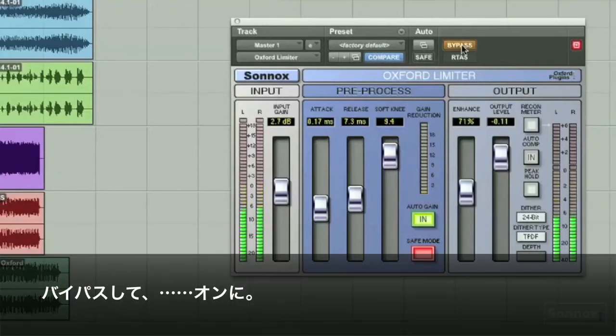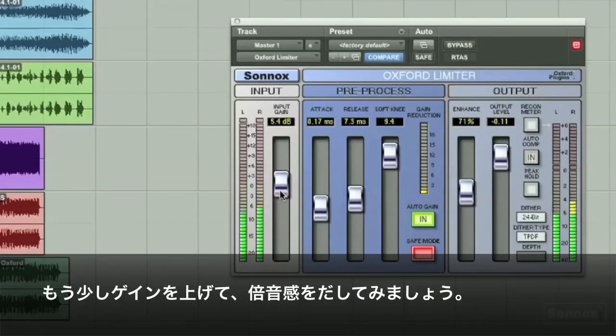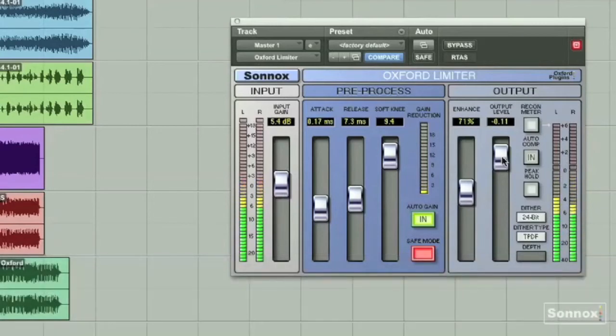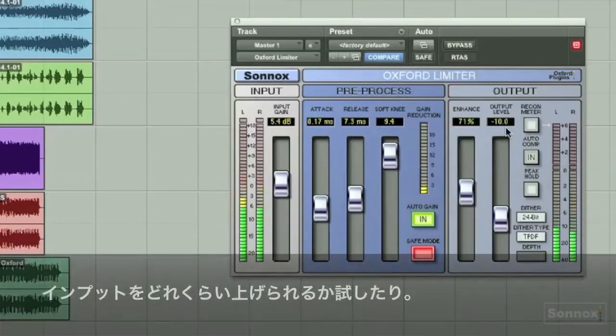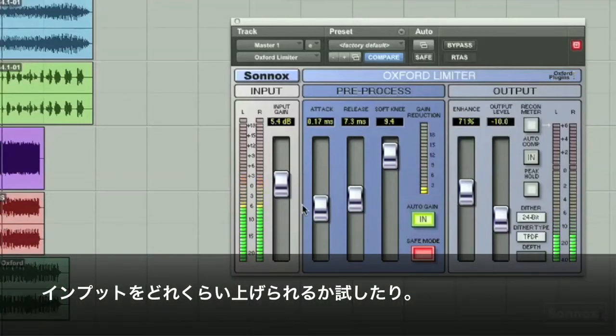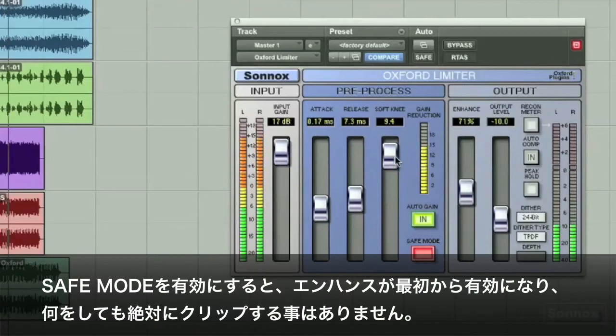I usually set the output level just below zero. Let's do our bypass, then back in. It lifts the track up and adds some harmonic air. If I wanted to set a TV output level, I could go right to minus 10. Experiment with pushing the input gain up even higher. With the safe mode button in, the limiter will not clip the output no matter what you do to it.